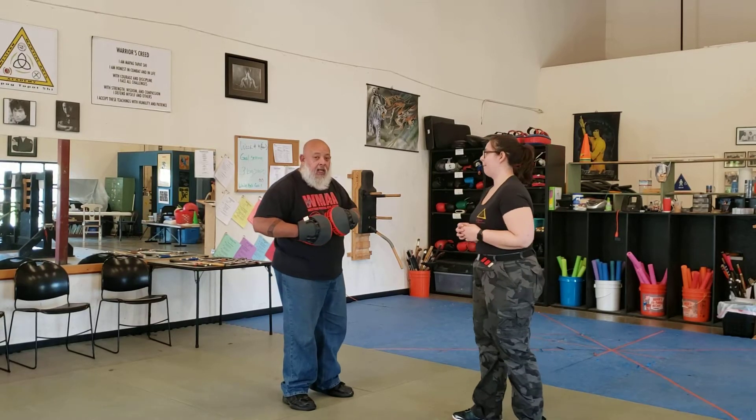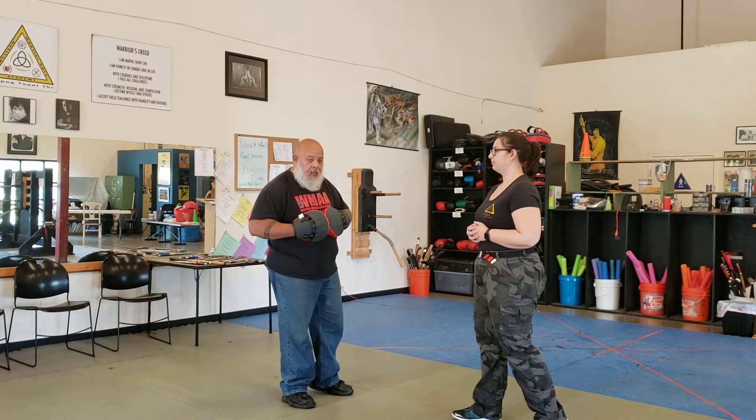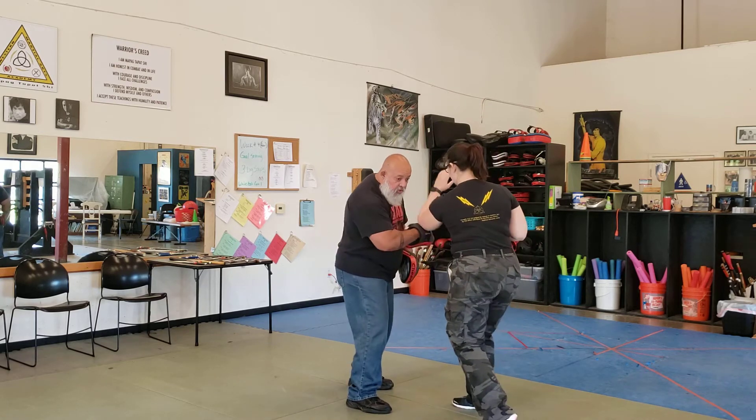So now the jab cross three uppercuts, and then we'll do the jab cross two uppercuts. So parry, parry — you should arrive once, twice. So you're still taking off.